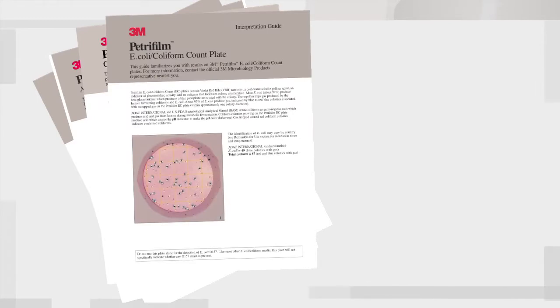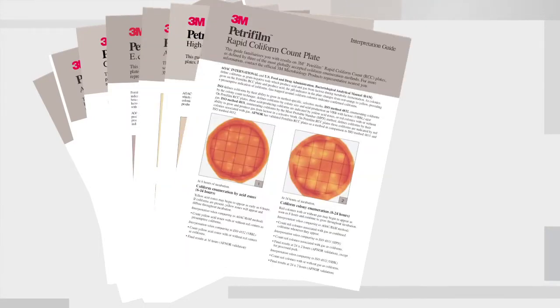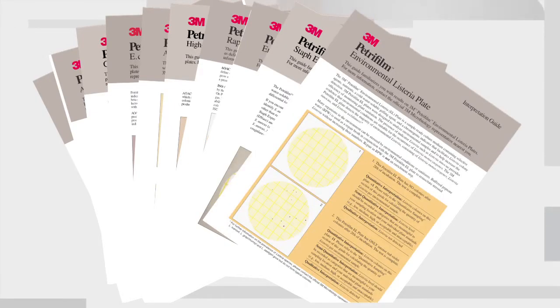With each type of 3M Petri film plate, an interpretation guide with reminders for use is provided to guide you through storage, sample preparation, pH adjustment, plating, incubation, and interpretation of your test results.